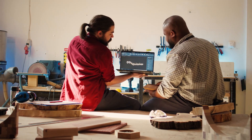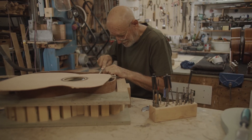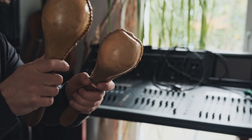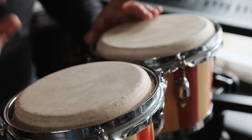Musical instrument engineers design and build mechanical and electronic instruments. Most of these engineers have music training or a background in music. Many also have experience or backgrounds in physical science,